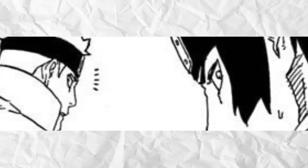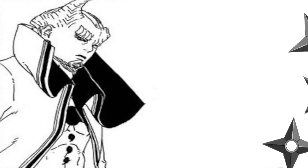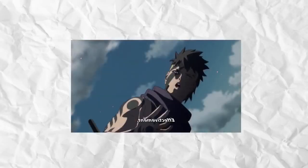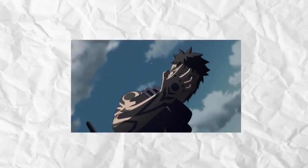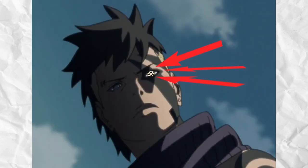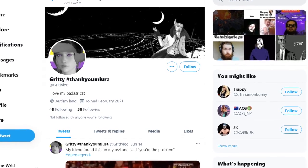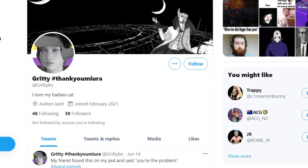We've only seen it showcased once with Ishiki and we haven't even gotten a name for it, so we don't know the full extent of its abilities. But it is plausible that we could see this again in the future with Kawaki having the Karma seal later on in the show, so we could potentially see more of this ability. Huge thanks to Gritty — go check out Gritty's Twitter for helping edit some of my videos.